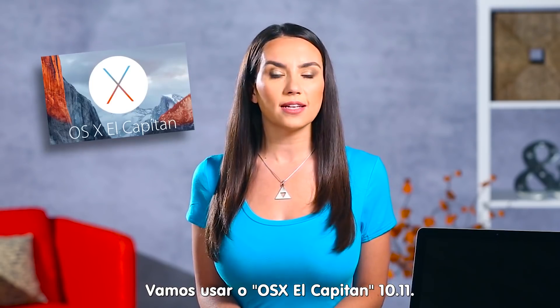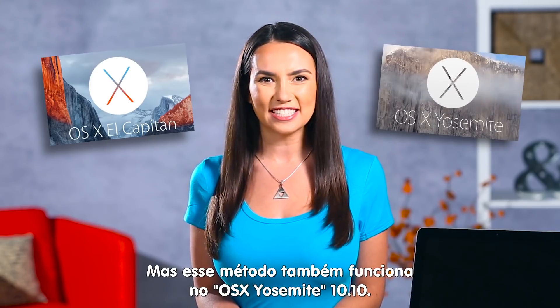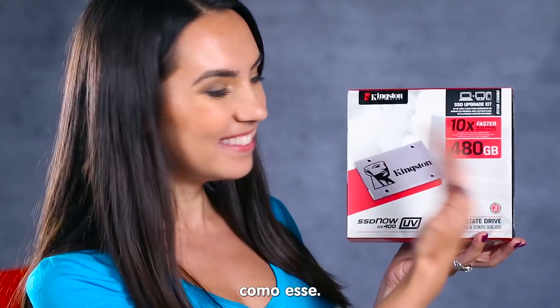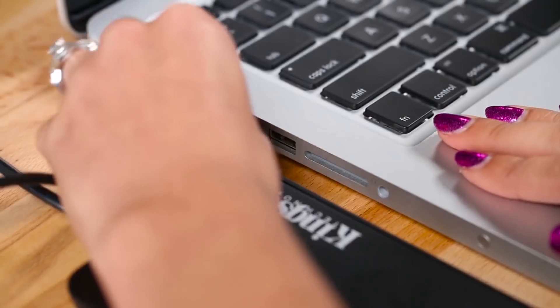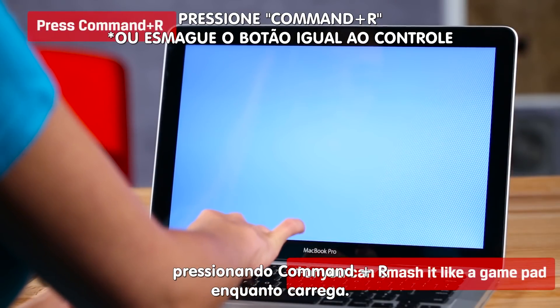We'll be using OSX El Capitan 10.11, but this method also works if you're using Yosemite 10.10. First things first, make sure you pick up an SSD with an installation kit like this one — it makes your life a lot simpler. Put the new SSD in the external enclosure, then power on and boot into recovery mode by pressing Command R during startup.